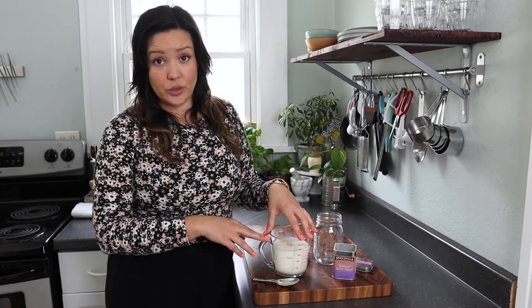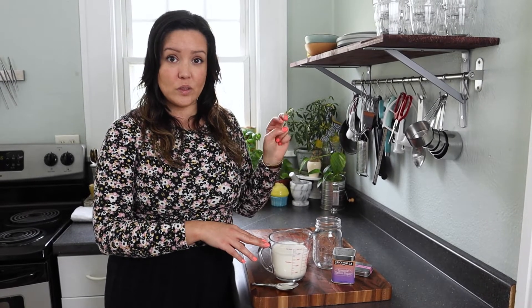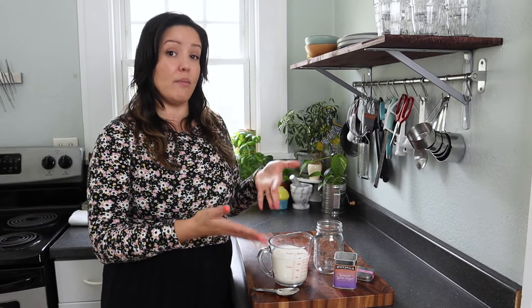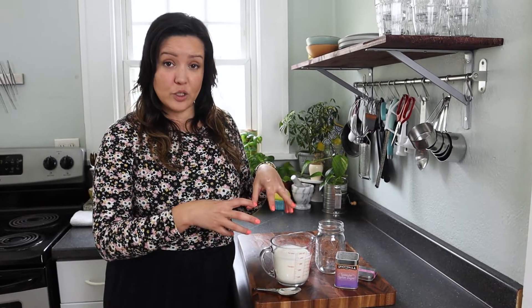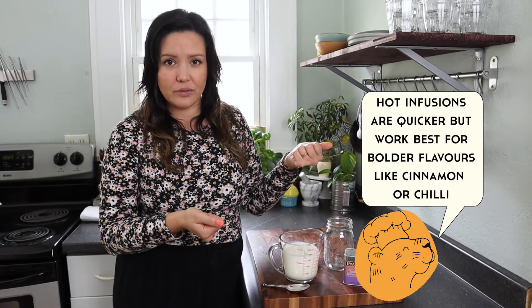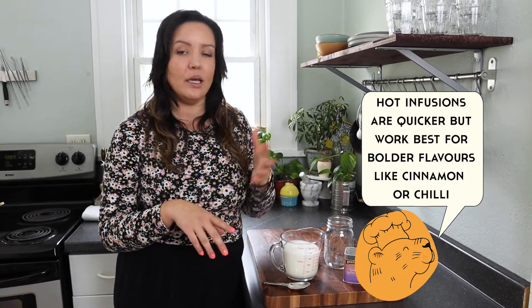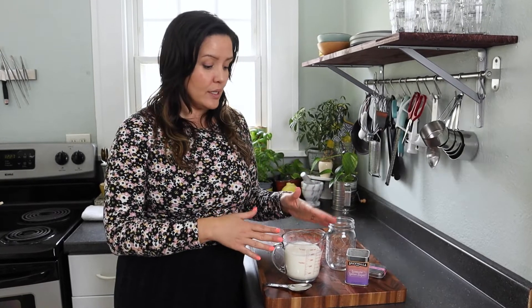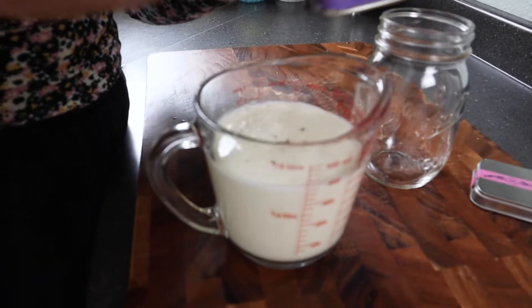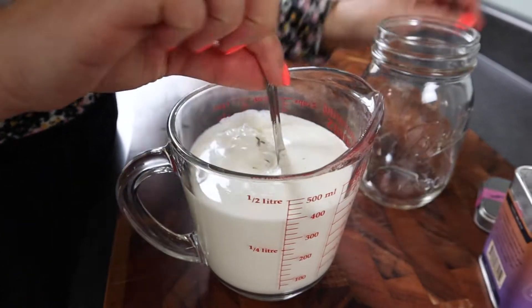Now we're going to make an infused cream with our lavender lemon sugar. There are two ways to infuse spices or flavors into cream. You can do a hot infusion where you bring the cream up to a boil, add your spices or flavors, and then cool it. Or you can do a cold infusion. For a delicate flavor like lavender and lemon, I'm going to do a cold infusion. I have one and a half cups of cold heavy cream.